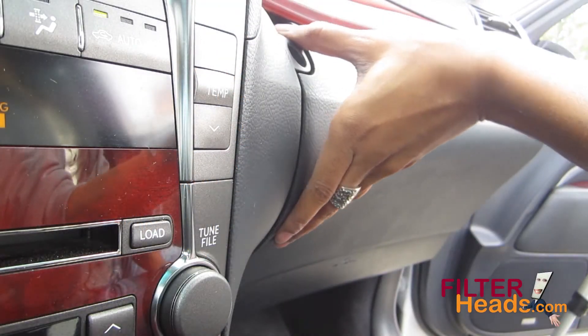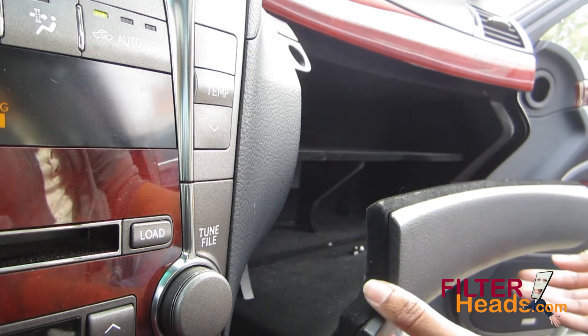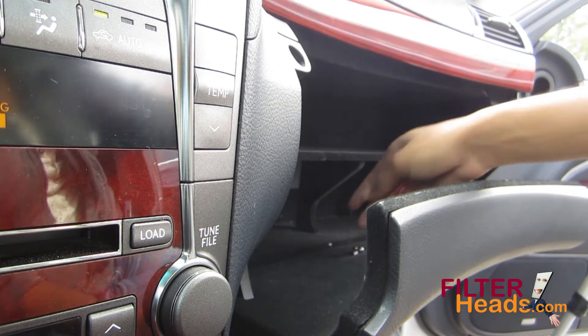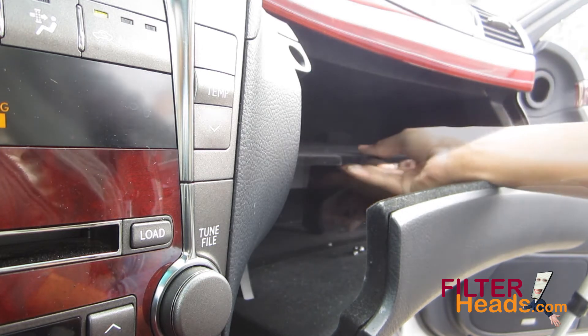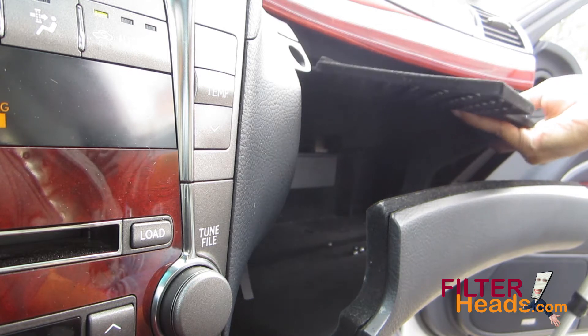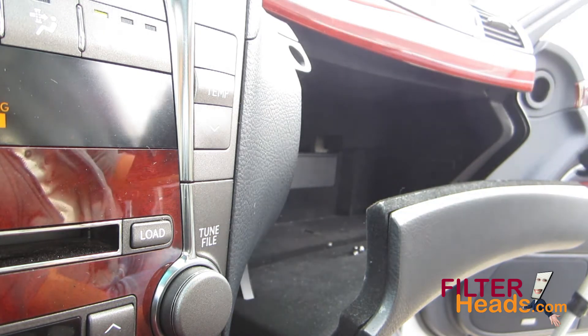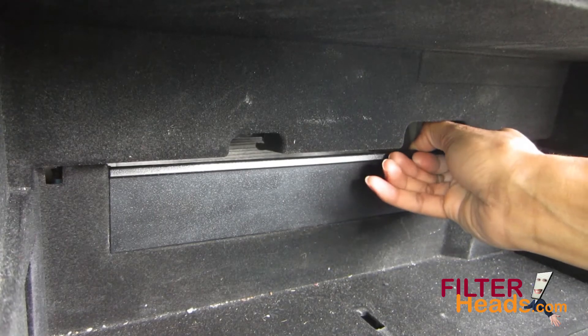Open the glove box. Remove the shelf from inside the glove box. Lift up and out on the filter cover to remove it.